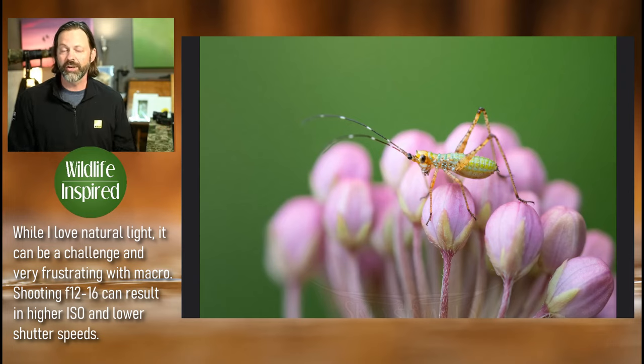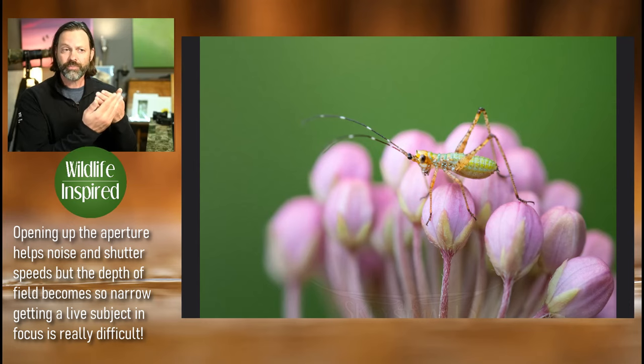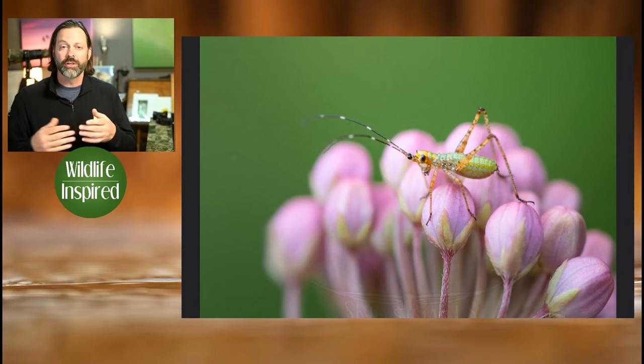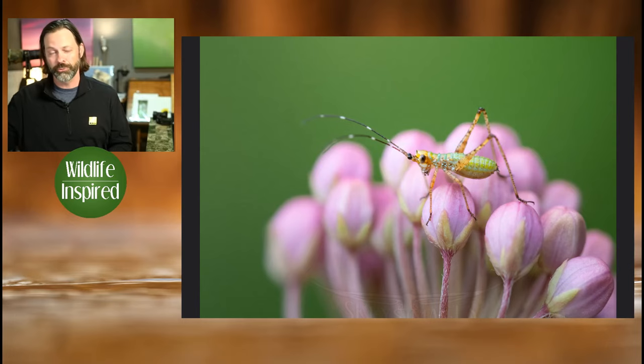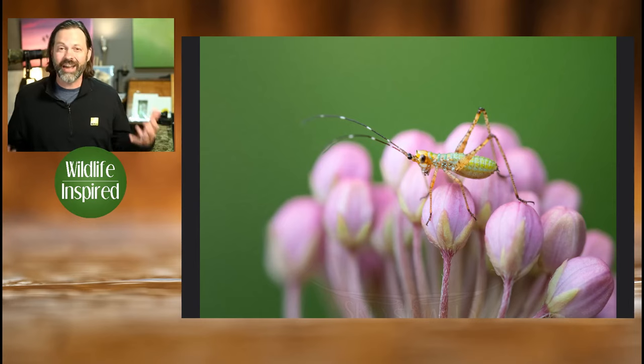When I first started doing macro work, I approached it the same way as bird photography — using all natural light. I don't use flash for birds at all. The problem was I learned very quickly that at f/4, f/2.8, or even f/5.6, the depth of field when you're working so close is extremely shallow. Also, because you're working very close, any movement — wind blowing, any motion — is exaggerated. You have to use higher shutter speeds, and my ISO was going all the way up to 12,800. It was just a lot of noise.